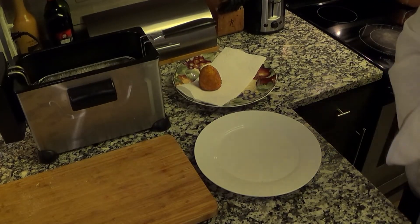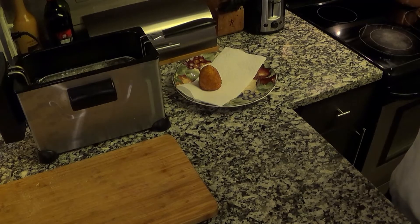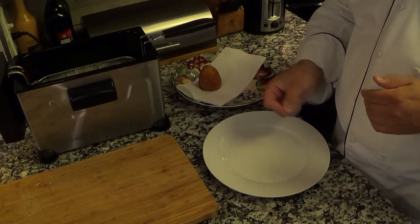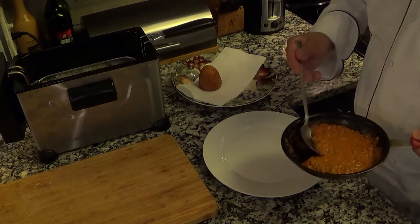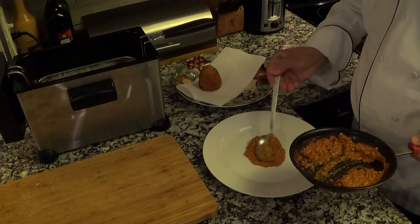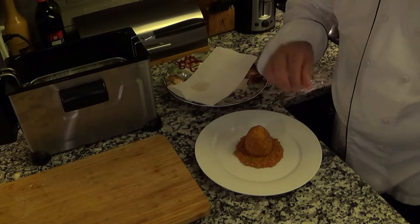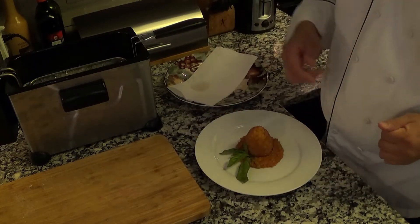Those are going to fry for about four minutes. Now, what you're going to notice is that the ragu makes quite more than you need. So I decided to add a little heavy cream to it to make a sauce — versus the traditional marinara. If you like marinara and have a great recipe, by all means use it. But I decided to take some of this ragu, add a little heavy cream, giving it a much lighter look. There's the arancini. We'll add basil as a garnish, and away we go.